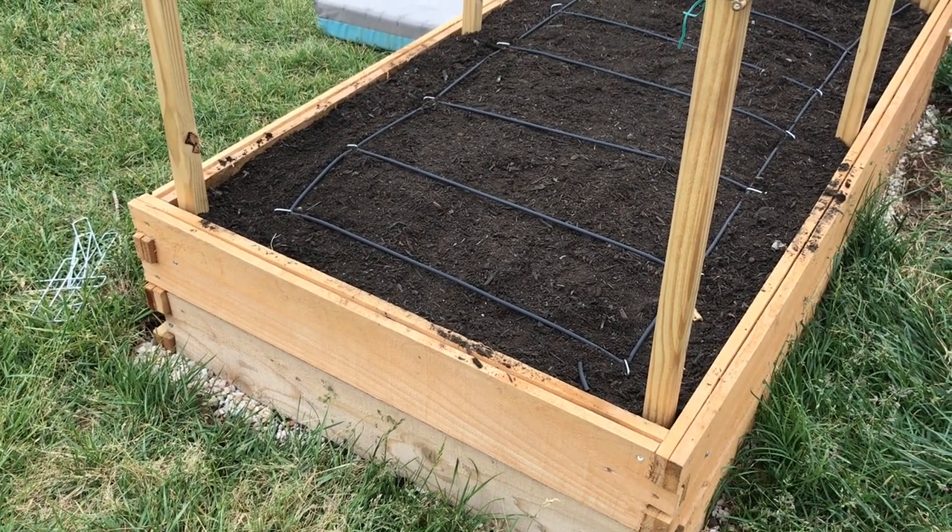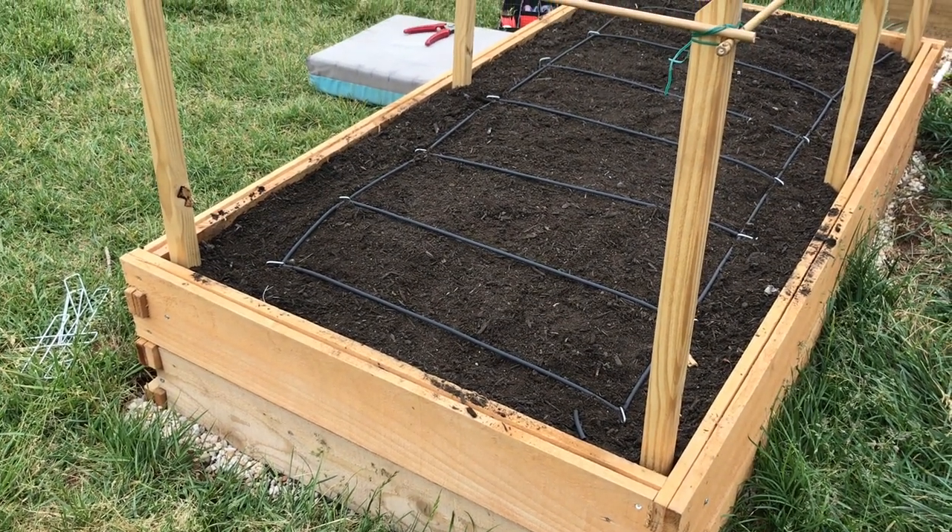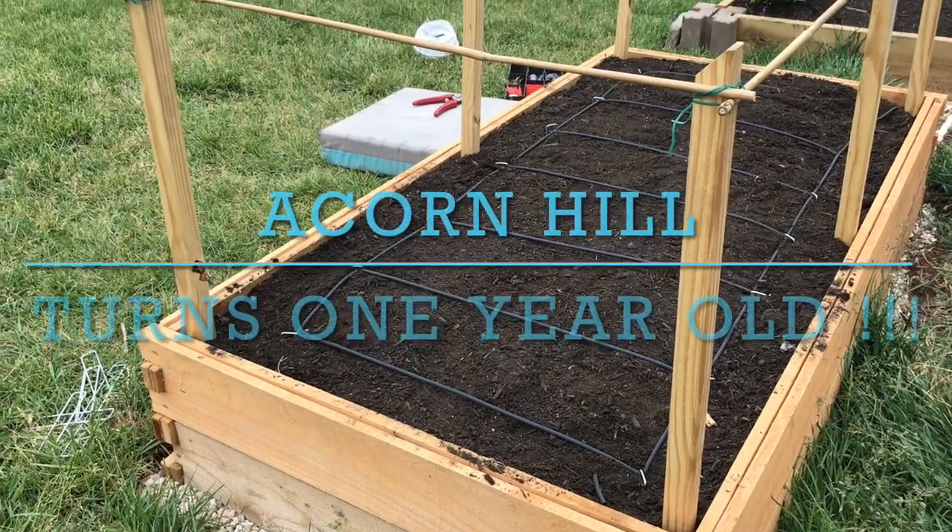Hey guys, Lou here. Welcome back to Acorn Hill and welcome back to our channel. Today, Acorn Hill is one year old.